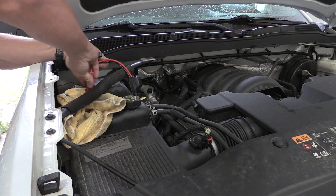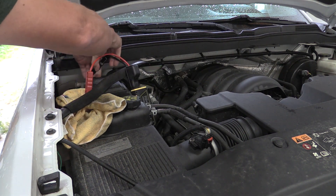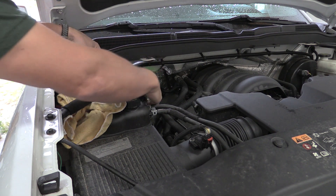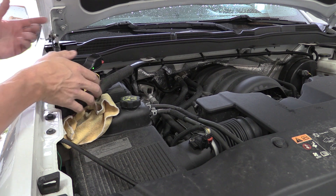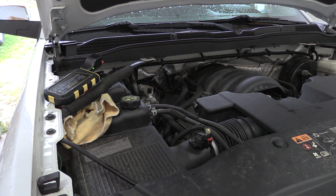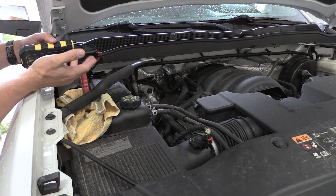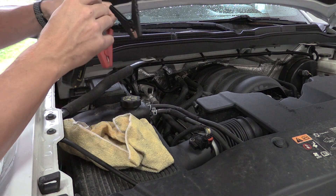I have the positive unhooked here. We're completely off the battery and this goes over it. I have the negative terminal unhooked also, and it's going to accept it. It turned green. So let's see if it starts. We tried to start the car — no bueno.